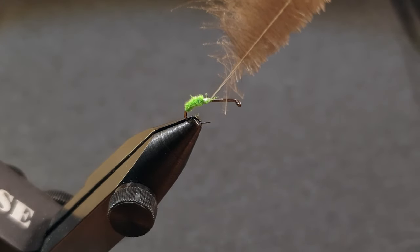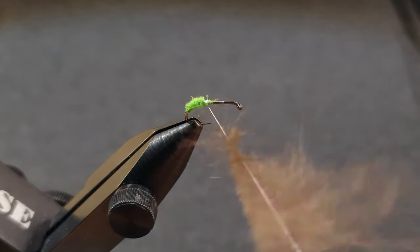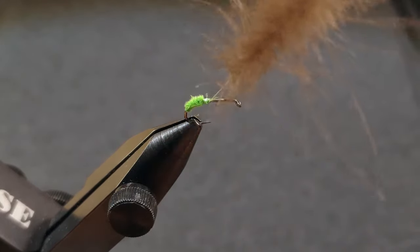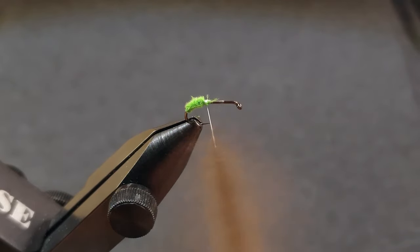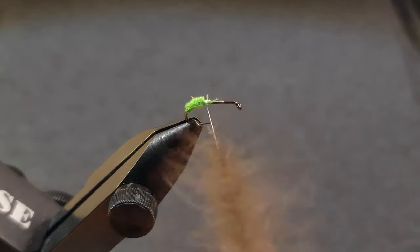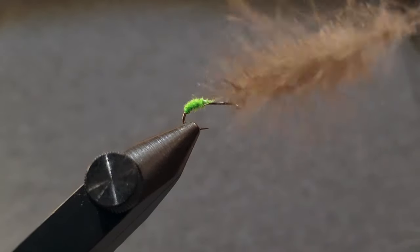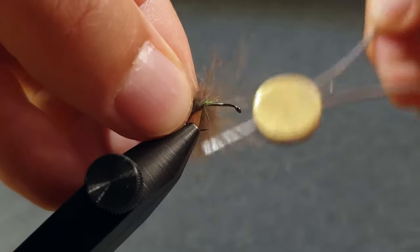Spin the bobbin clockwise to make the CDC feathers spin in the thread. Now you can brush it a bit to get all the fibers out. Wind the CDC around the hook shank and stroke all the fibers back with each turn.